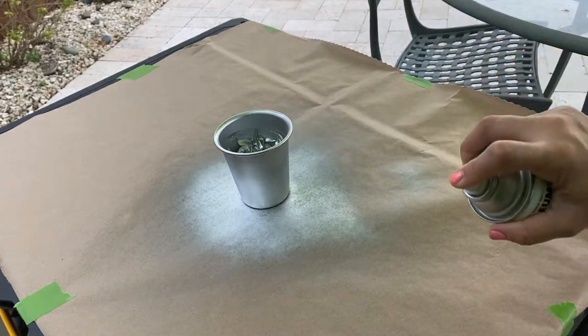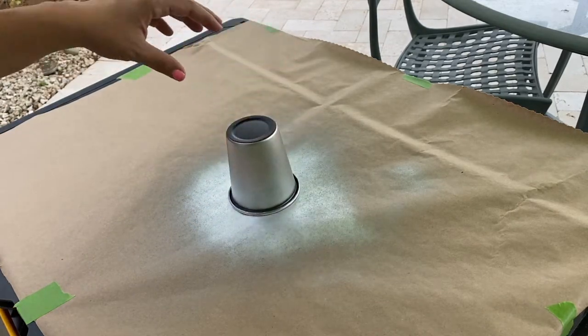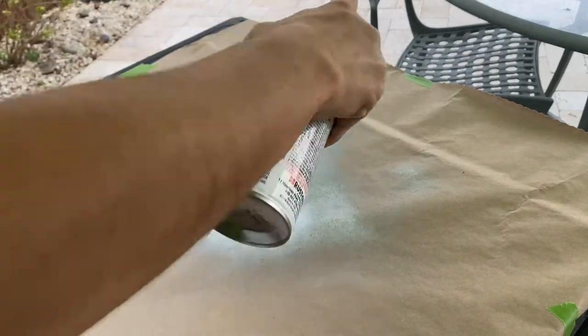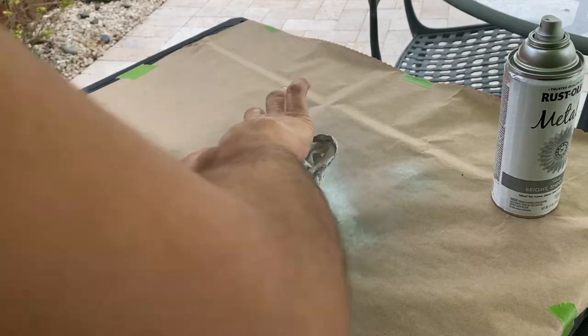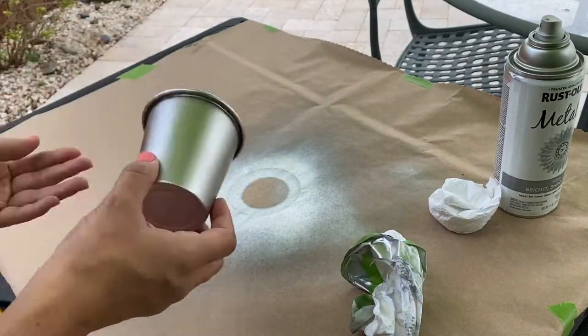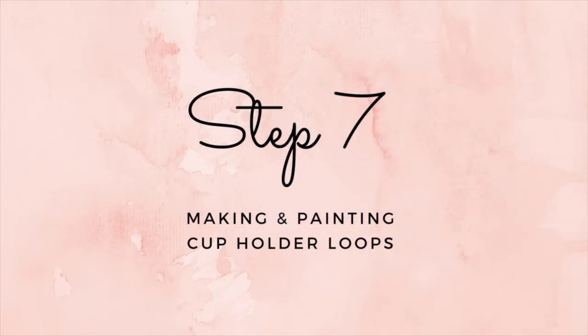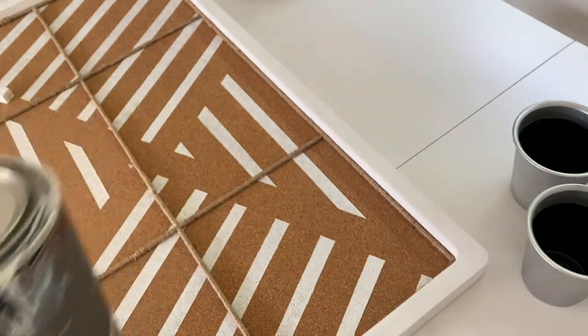Now I do realize that will leave me short some cups for the hanging shelf when I go to use it, but I'm pretty sure I'll be able to come up with something else to make up for it. In this next section, I needed to paint the little cup holder loops that I created out of basswood.